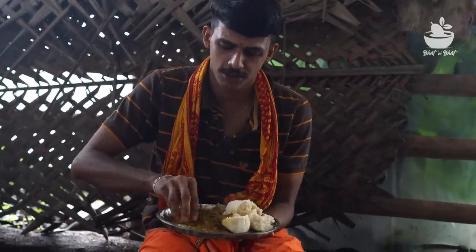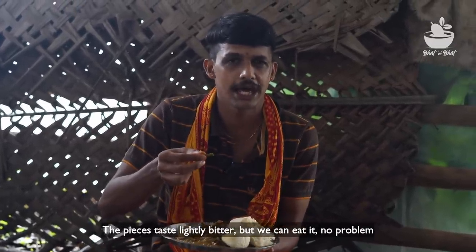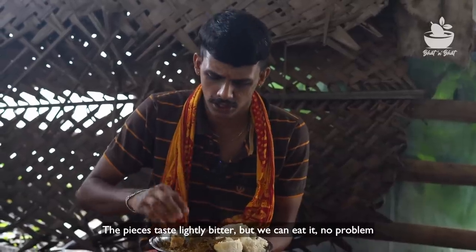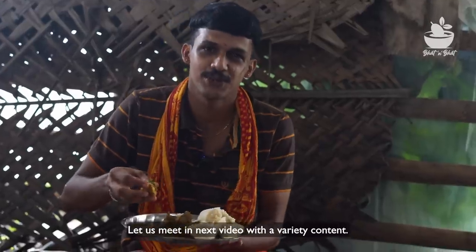This is a big fish. It's a big fish — it's not a small one. We're happy to see you in this video. I'll share some of the content in the next video. Thank you.